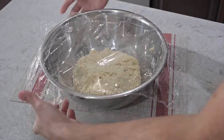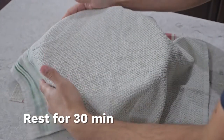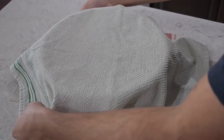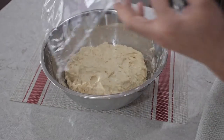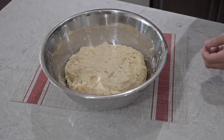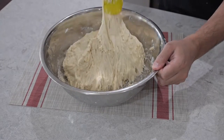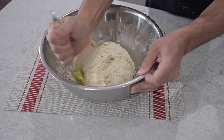Then we're gonna cover it again and let it rest for an additional 30 minutes. After 30 minutes, we're going to mix it one more time — just keep folding it in, going in a circular motion by folding each side of the dough.